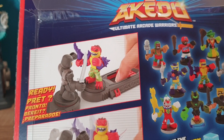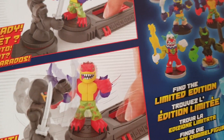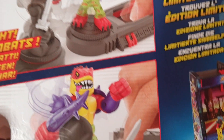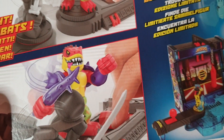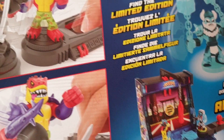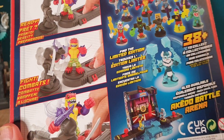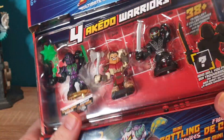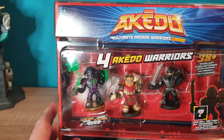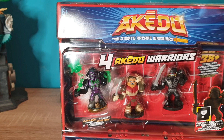Of course, it shows you how it works — where the figures battle each other until you actually knock the other piece — you tip the head. We're going to go over how these actually work. This is pretty much an exact copy of Karate Fighters from Milton Bradley — was it the 90s? — except what they've done here is they've made them much smaller.